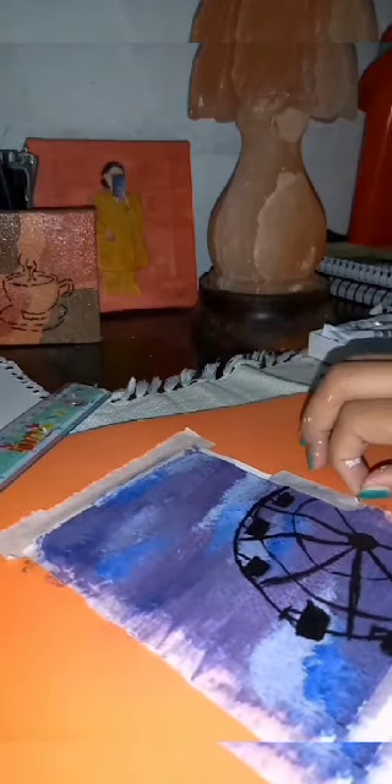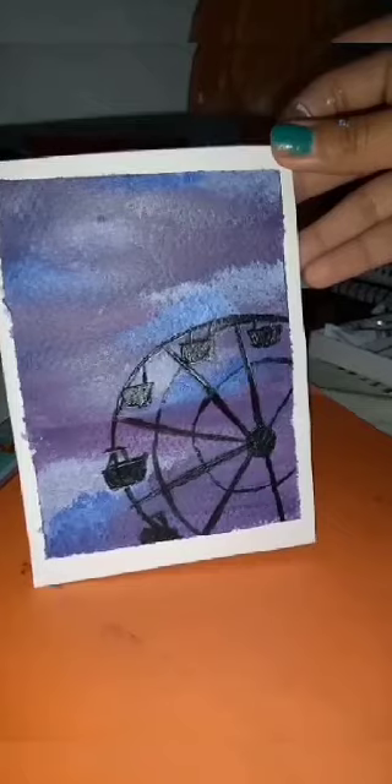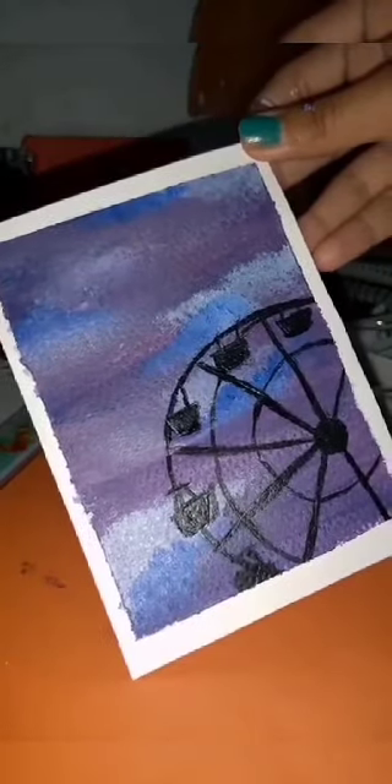Now it's time to remove the side tape and let the painting flaunt in front of you all. And here's the final look — hope you all liked this. See you in the next video.